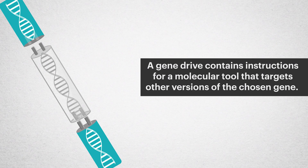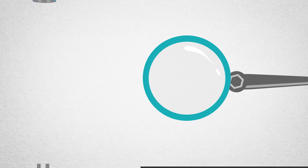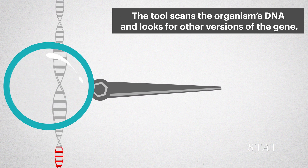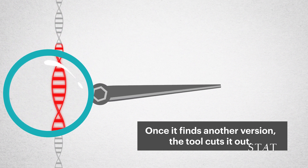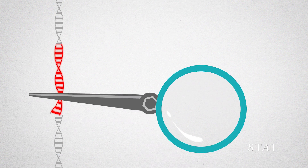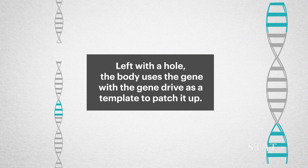A gene drive contains instructions for a molecular tool that targets other versions of the chosen gene. The tool scans the organism's DNA and looks for other versions of the gene. Once it finds another version, the tool cuts it out. Left with a hole, the body uses the gene with the gene drive as a template to patch it up.